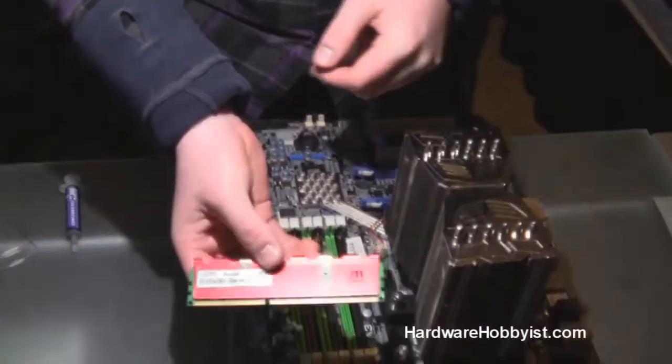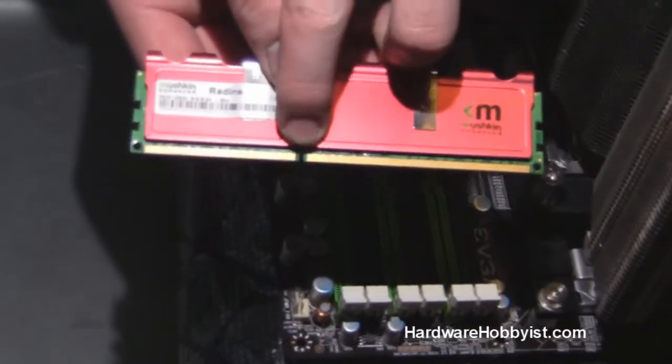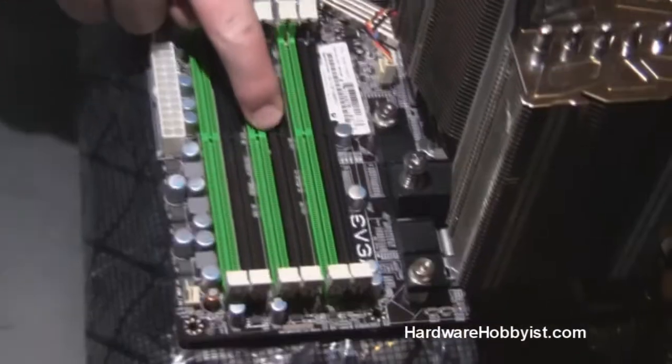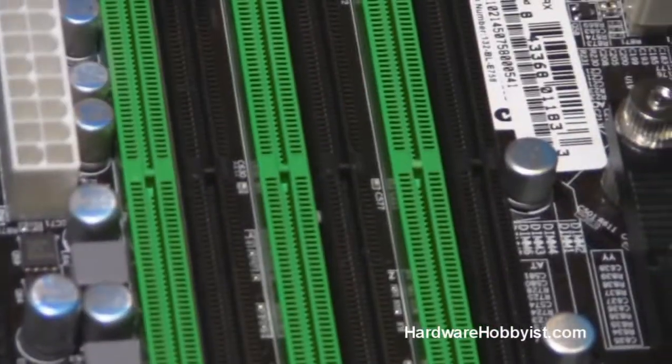You basically take the RAM chip, and if you see those notches — or that one notch in specific — it's not directly centered. It's on one side, and you basically align that with the markings on your motherboard.